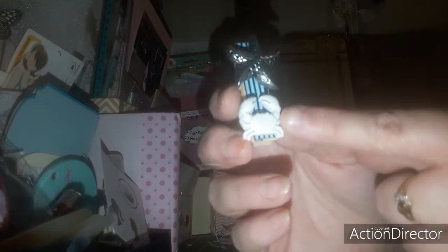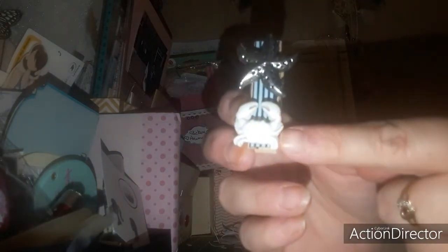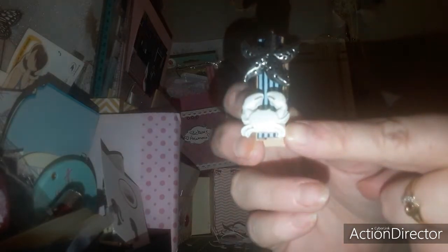Toujours sur le thème de la mer, j'ai fait cette petite épingle avec un ruban qu'on m'avait envoyé lors de mon défi sur le thème de la mer que j'avais réalisé sur Instagram. L'étoile de mer, c'est une perle que j'avais eue à Action, dans une boîte de perles et de breloques. Et ceci que j'avais eu dans un échange ou défi sur mon Instagram — c'est un petit crabe.